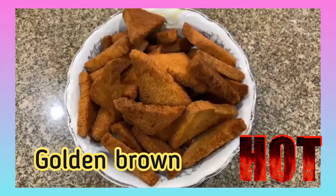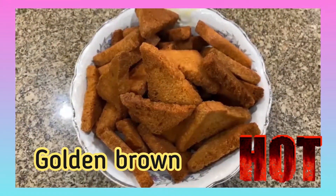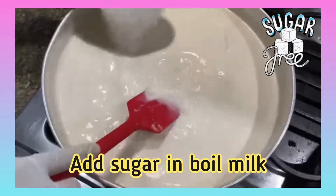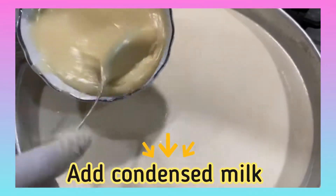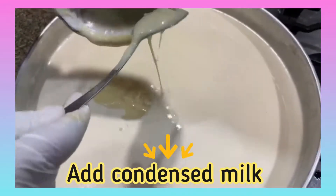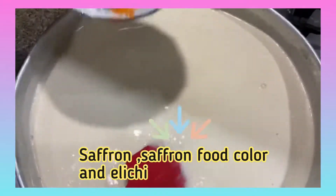Once all the bread is fried it should look like this. Keep the bread aside for later. Once the milk is boiling, add sugar, then add the condensed milk.